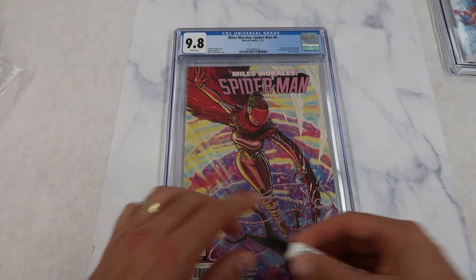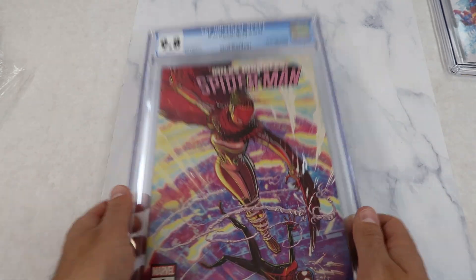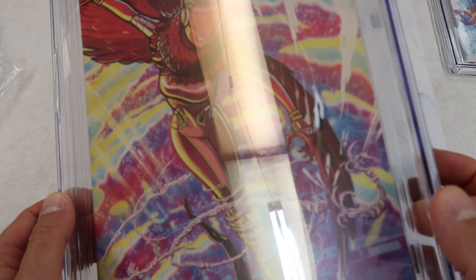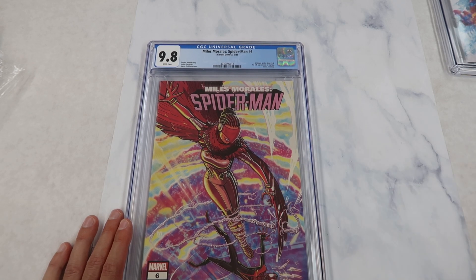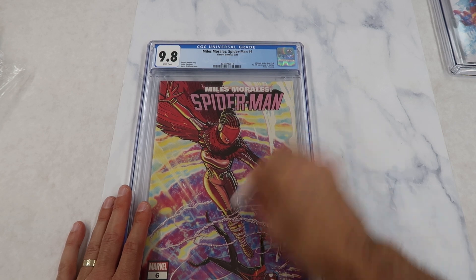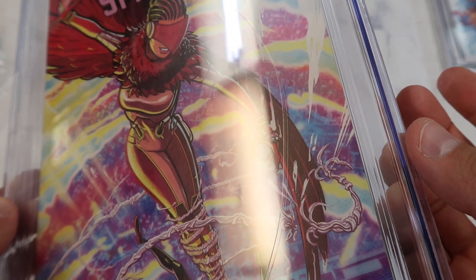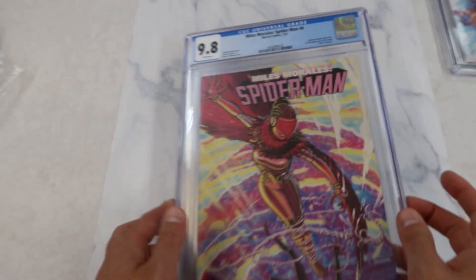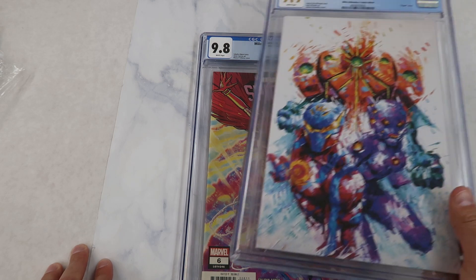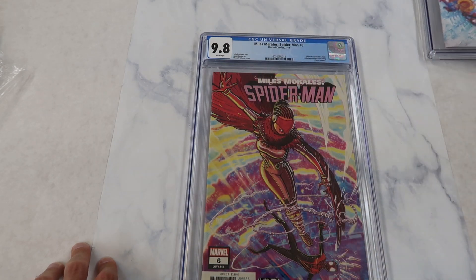I'll only put it on part of the scratch so we can actually see the comparison. You can see the scratch, and I put Polywatch on that part right there, right on her hand. We do the same process — gently smear it around, then take a clean pad and really get it off, going in different directions. As we can see, right there in her hand, it is still 100% still there. This type of scratch is deeper — it actually cuts into the plastic, whereas the shipping scuffs don't go that deep.